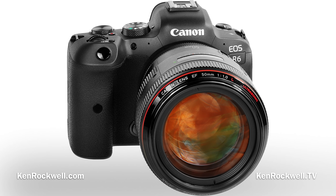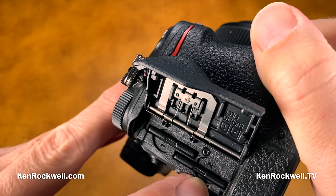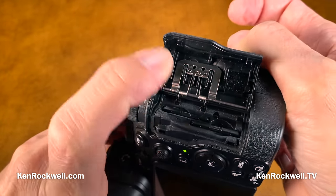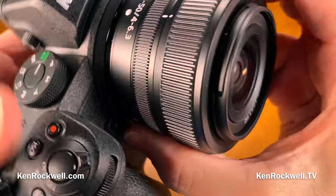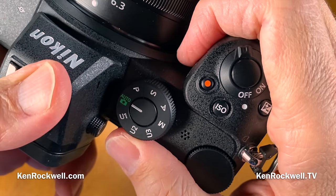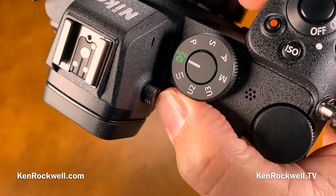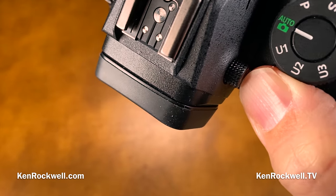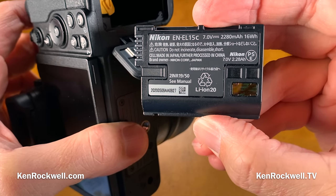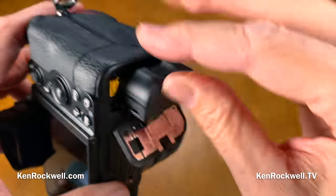What's new since the old Z6 and Z7: most importantly, autofocus that actually works properly. We now have two card slots with normal SD card slots — not those ridiculous XQD card slots. Also new is a much lower price, selling for about half of what the other cameras sold. The mode dial is better. It now has people as well as animal eye and face detection. The newest battery is the EN-EL15C, which has about 10% more capacity.